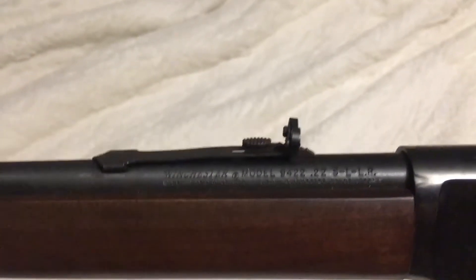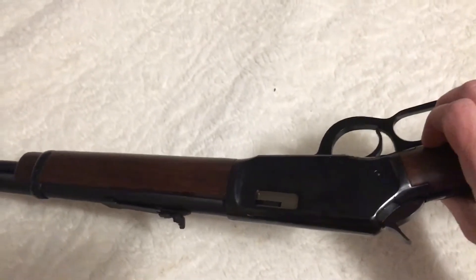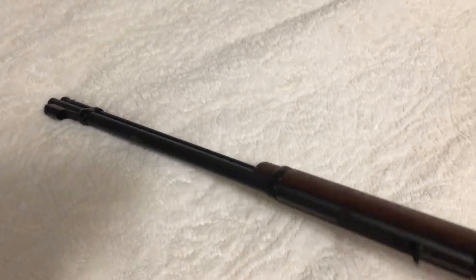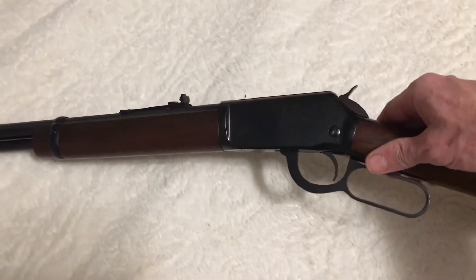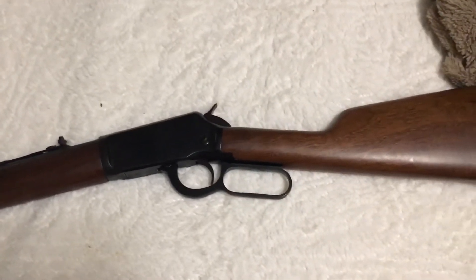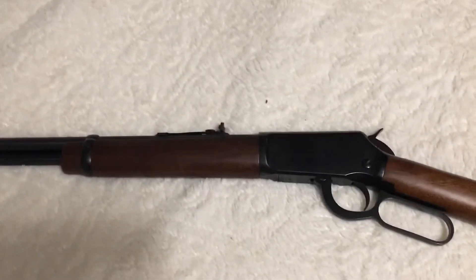Winchester Model 94-22. It's a lever-action, side-eject, and the magazine holds 15 rounds. It kind of matches the Model 94 that's often chambered in 30-30.